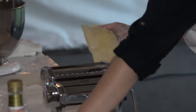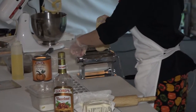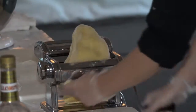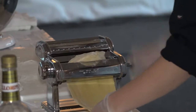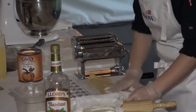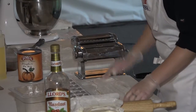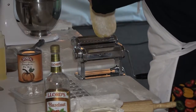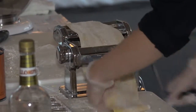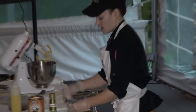We're going to use settings 0 through 4 on the pasta machine, starting at 0 — just put it through. As you put it through, it might become sticky, so add some more flour. Then switch to 1. At first it might feel awkward to put it through the machine, but as you do it more, it becomes a lot easier.